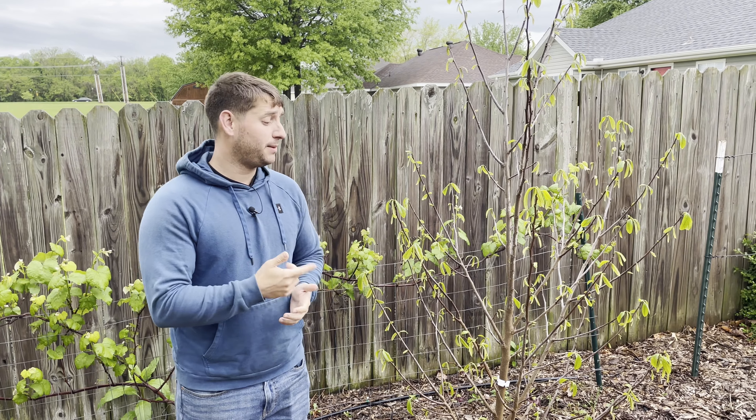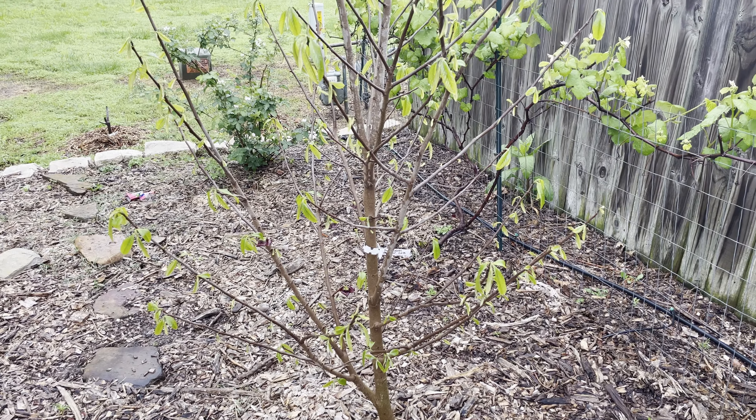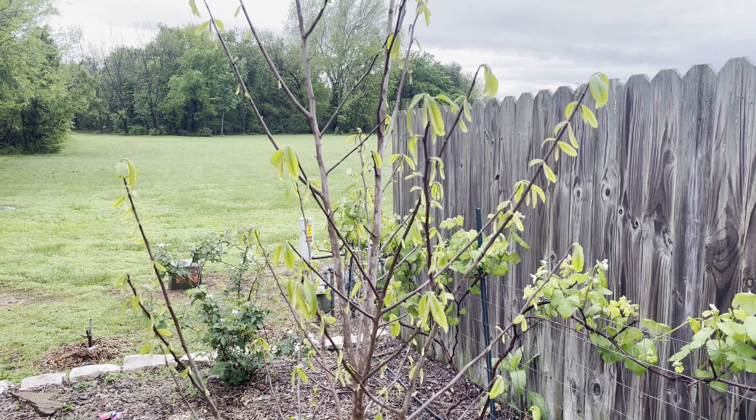Right here next to me I have my pawpaw tree, or Asimina triloba. This tree has been in the ground for about four years. It's well over six feet tall at this point, and something that's really interesting about pawpaws is that they are the largest fruit native to North America.